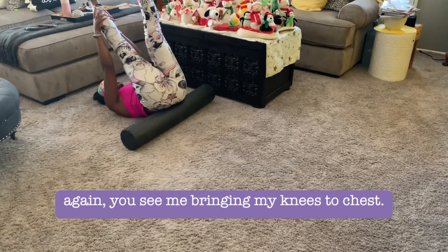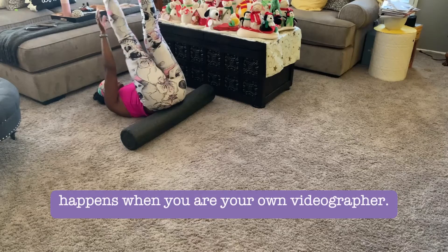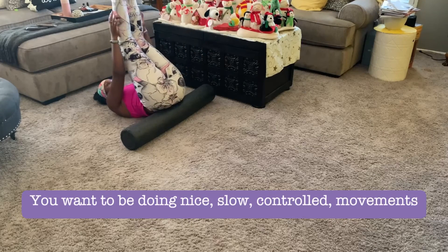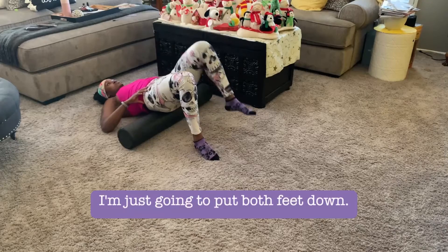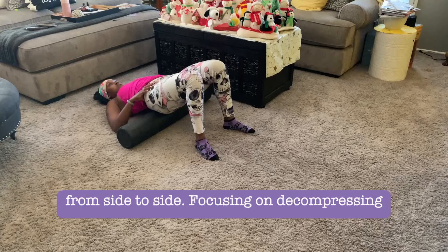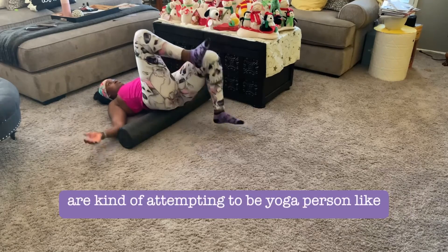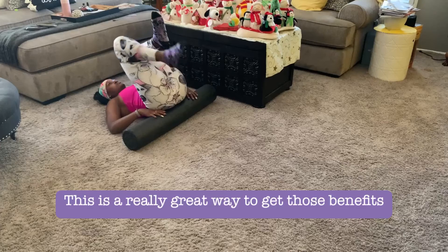I'm bringing my knees to chest and also doing some hamstring stretches here. Transition doing one leg at a time — you want nice, slow, controlled movements on the foam roller; nothing is rushed. Then put both feet down and rock side to side, focusing on decompressing the sacrum. This is like a mini inversion for yoga people or those attempting yoga who can't handle a full inversion — it's a great way to get those benefits without too much challenge.